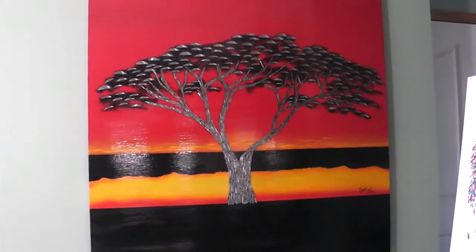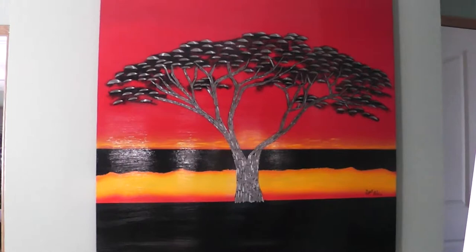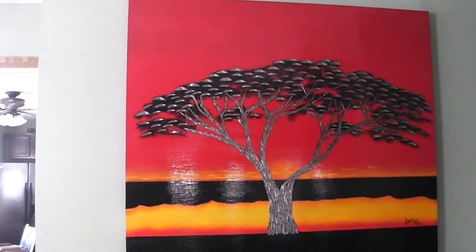Hey everyone, Brent here. I just wanted to make a video to show you exactly what these paintings look like live rather than in a picture, because I think they do better when you see them in a video. I also have a bigger room where I can show them with more light — I couldn't really show you a lot of these.